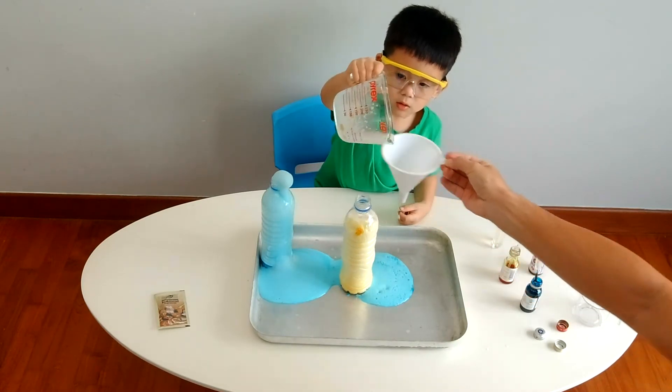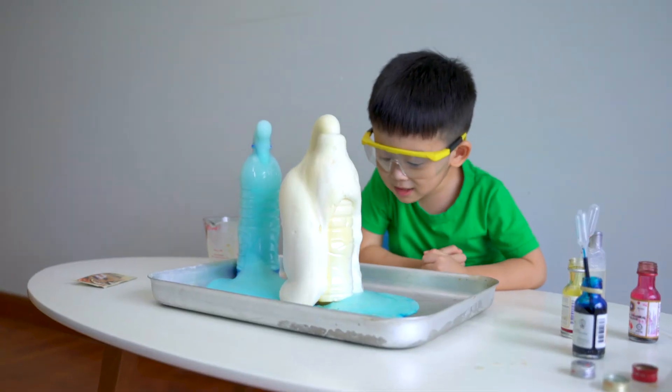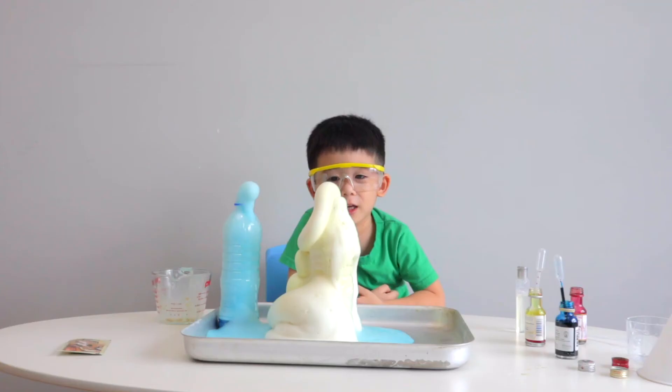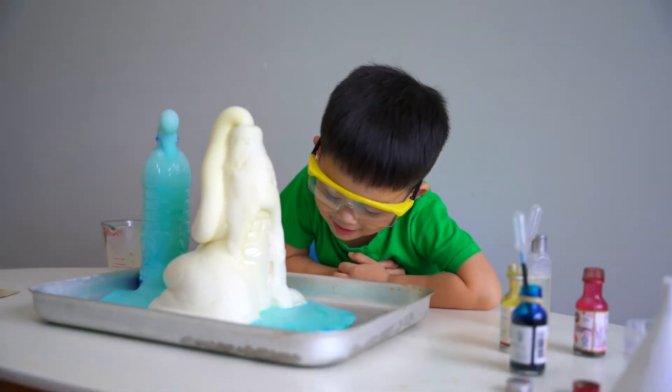Now go, now go - it's coming up! Woah! We're going to the blue. We're going to the bottom. No way! Okay, I want to touch.